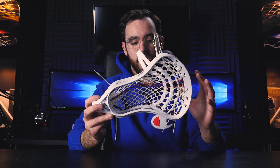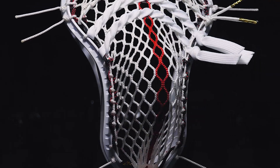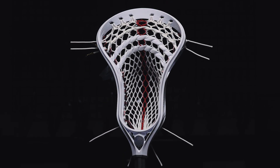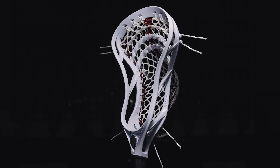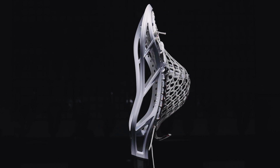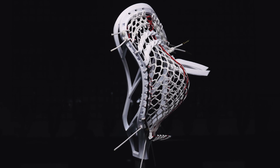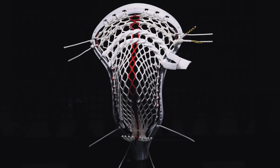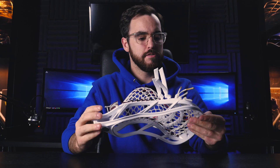In terms of the pocket, the CW 45 is great for a ball-handling defenseman or LSM. It's going to give you a nice mid that's channeled but not overly defined on the ball. The shift is a little bit higher to give you a little better clearing potential, and if you're operating in traffic with one hand, the ball is able to sit down in the throat just a little bit without getting too stuck for that nice clean release.